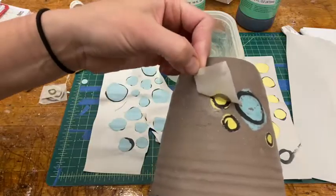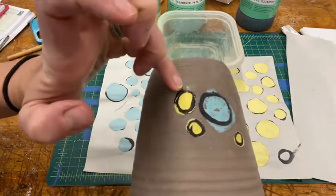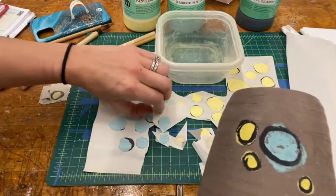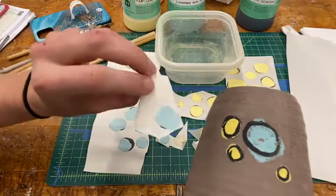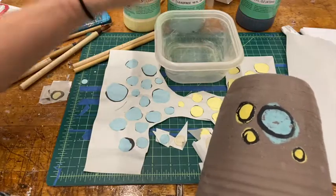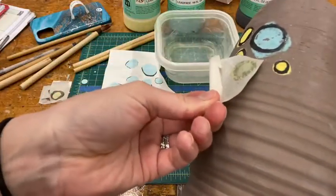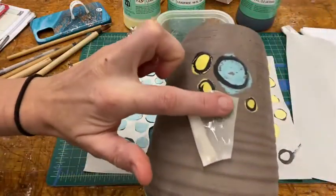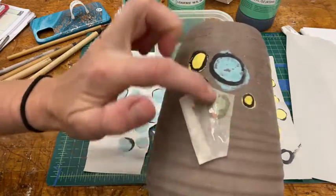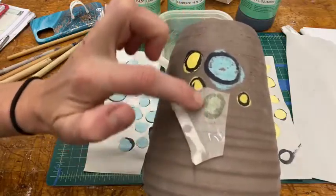Then I'll just carefully press it onto my pot with my fingers — sometimes you'll need to rub it a little bit. Then you want to carefully peel back your newsprint to show your design. If some of the underglaze didn't transfer well, you can lay it right back down and apply a little bit more pressure, and maybe a little more water. This is an imperfect process and you may get some underglaze that just doesn't want to release from the newsprint — you just have to go with that happy accident.